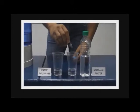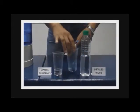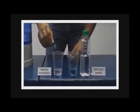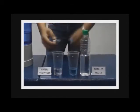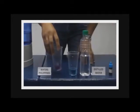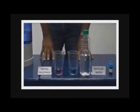A few drops of the reagent turns the color of a bottle of distilled water into blue, while a few drops of the same reagent into the water from the bio-mineral pot turns it to purple, indicating that water from the bio-mineral pot is mineralized.